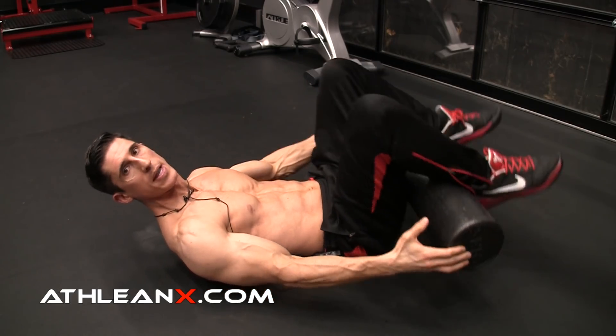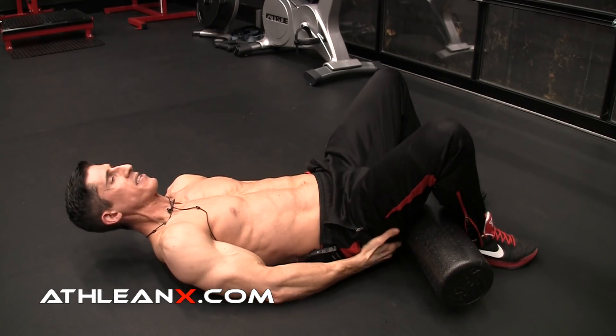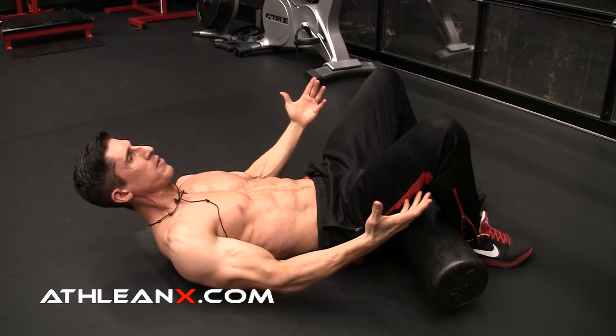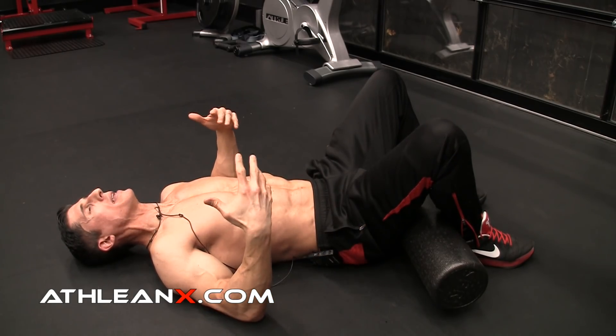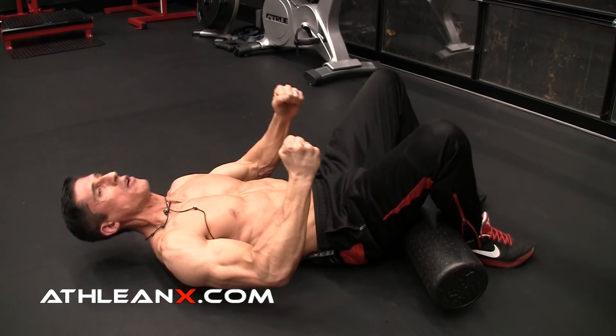So what you do is you take this foam roller and you put it back here behind your ankles and up against your butt. Squeeze your glutes together and your hamstrings at the same time — everything should be squeezed up and under. When we do that, the hip flexors have to shut down a little bit. Now when we initiate an ab contraction, it's happening more from the abs instead of the hip flexors over-dominating.